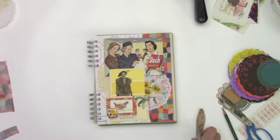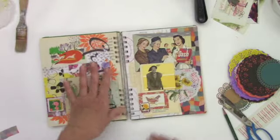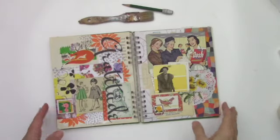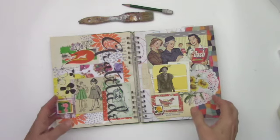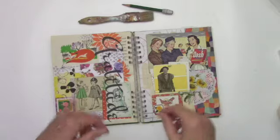There we go — very vintage, and I think it goes well with this. That's a nice page spread. They do very well together. I hope you like this video and if you did please give it a thumbs up. If you'd like to see more of my art journaling please subscribe to my channel, and until next time have a great day! Bye!